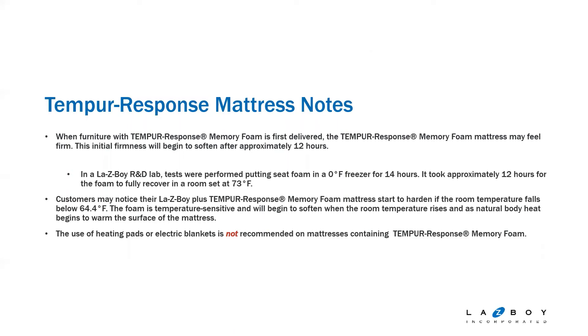They do not recommend using heating pads or electric blankets with the Tempur-Response mattress because it's a temperature-affected foam. You want to make sure you're not adding anything to the surface that could affect the support and structure of the foam itself.